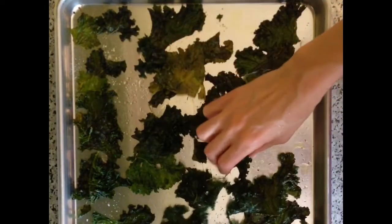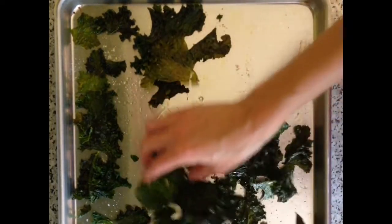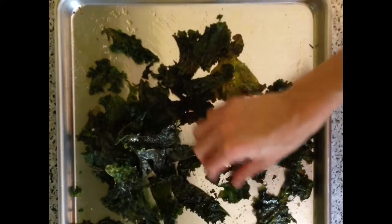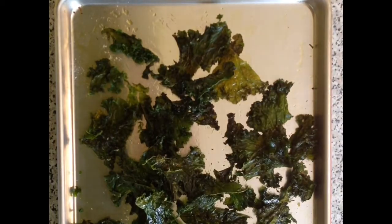I found it took about 25 minutes for the kale to turn into crispy chips, but do check it starting after about 15, maybe even 20 minutes max. Don't pull them out until they're completely dry, crispy, and there's no moisture left. That's how you make homemade kale chips.